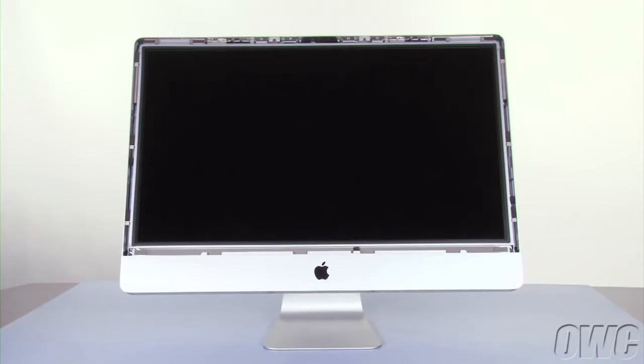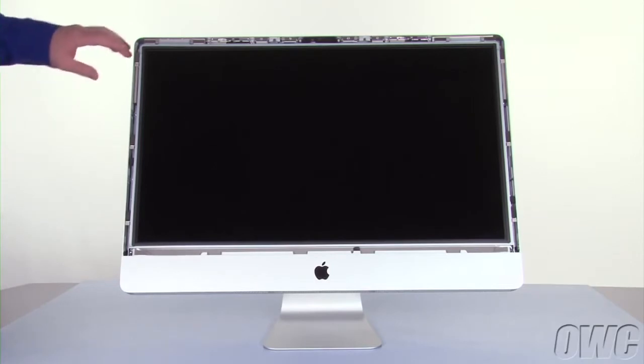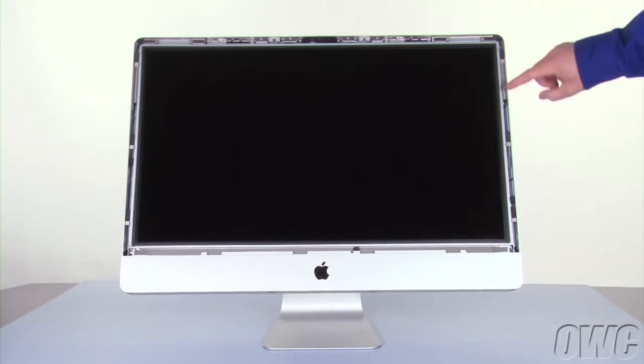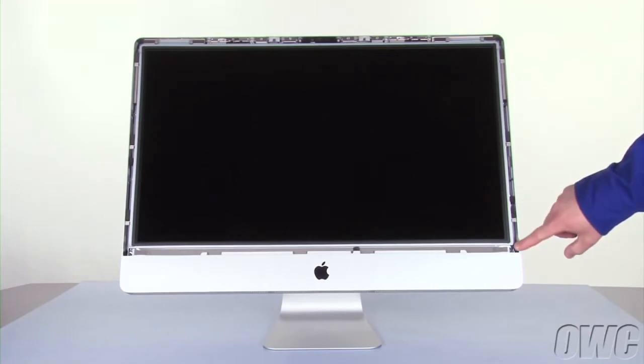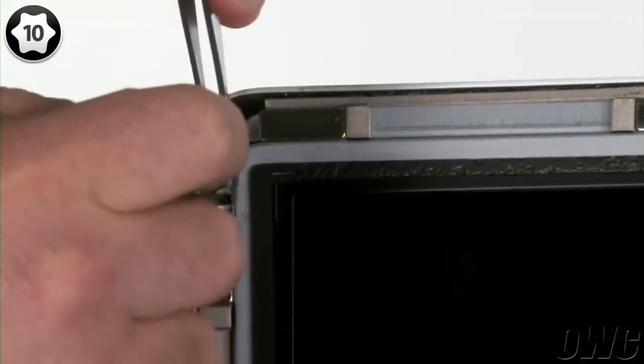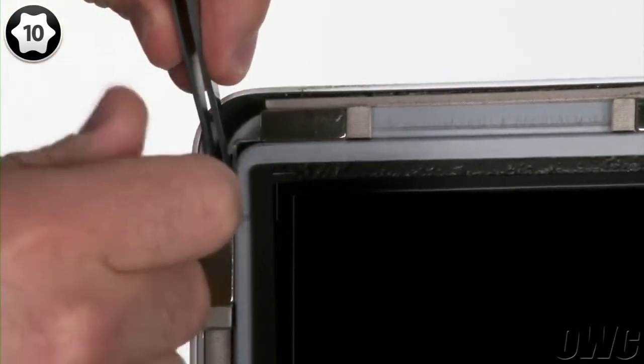Next, we need to detach the display itself. To do this, we'll need to remove eight Torx T10 screws — four on the left and four on the right. As you remove each screw, you may want to grab onto it with the tweezers from the included tool kit to keep the screw from getting away from you, especially near the magnets.